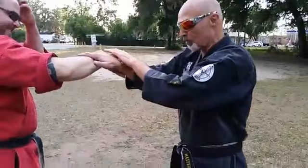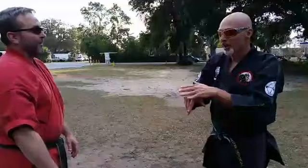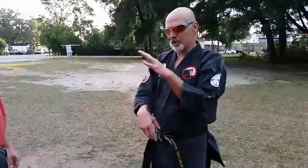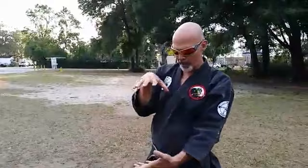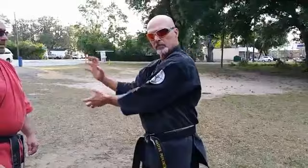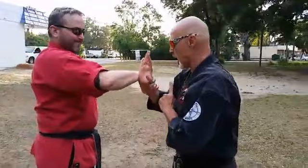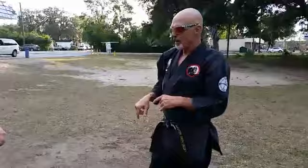Keeping my elbows attached to my body is really important — elbows to the body. When I do that, here's another player: my hands are staying in what's called the power zone. You are really strong with your hands right here — it's a rectangle about this big. The farther I get away from that, the weaker I become. Here is where I am the strongest. Sink, stand, say hi, apply pressure, and go in. Do not be afraid to go in on this technique.